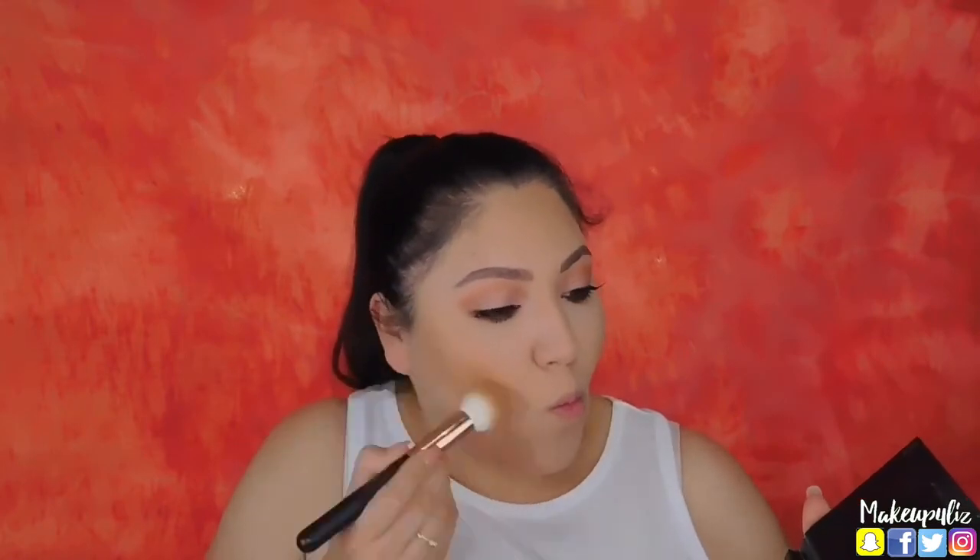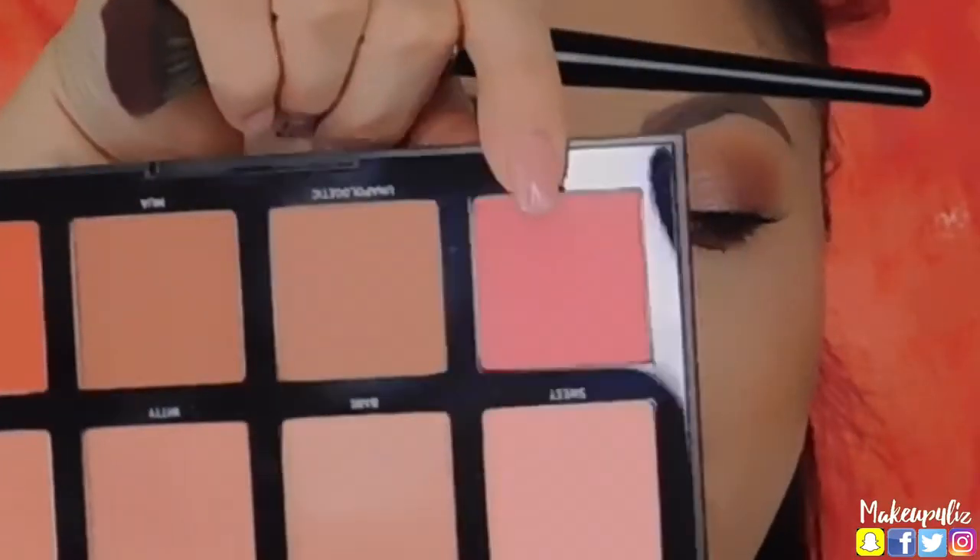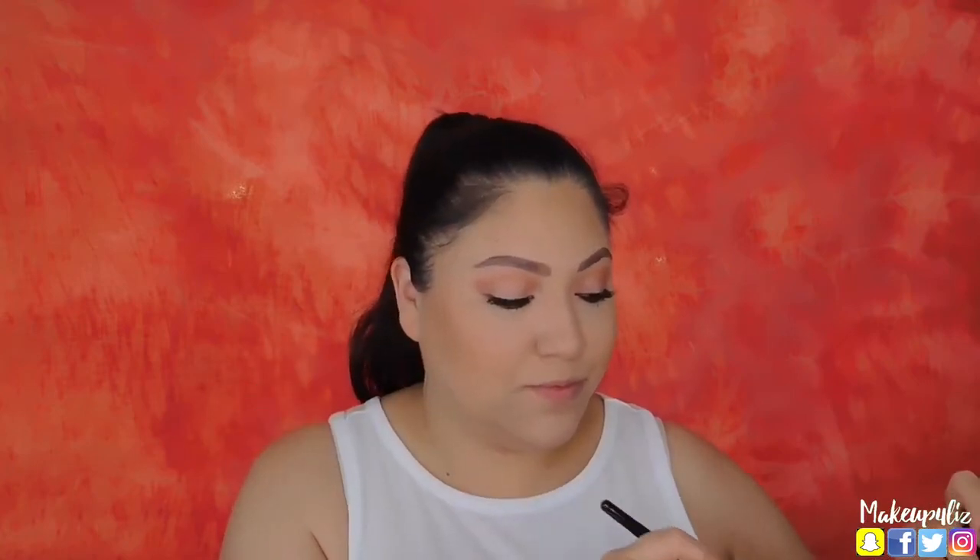Moving on to my face, I'm going to contour with the Anastasia Contour Kit. For blush I'm going to use the Morphe 8W palette — I'm grabbing the shade Gold. You literally just want to tap it because these are so pigmented. Then I'm adding Witty on top, which has a little bit of shimmer.